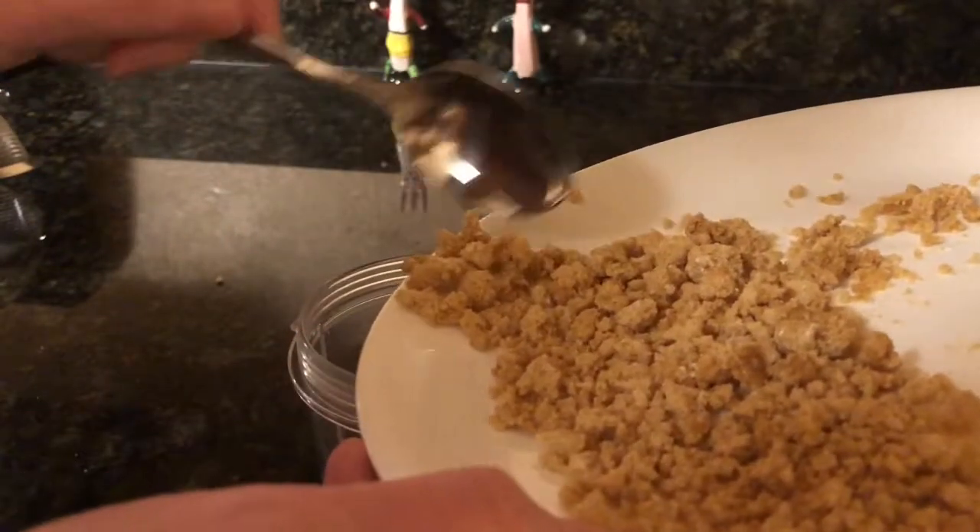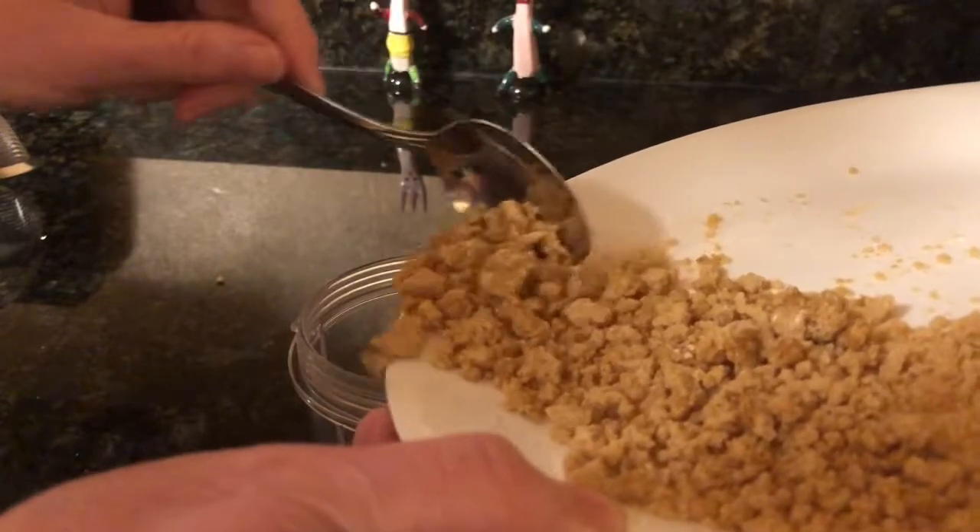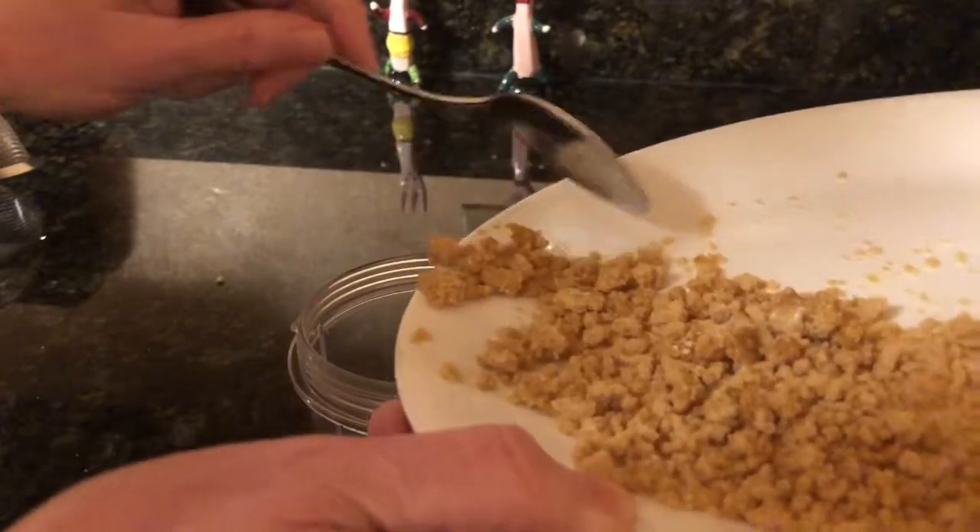I'm pouring it into the cup of a magic bullet so we can give it a few quick pulses and break up those hard pieces.